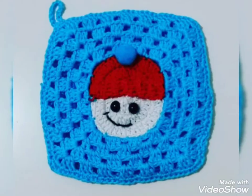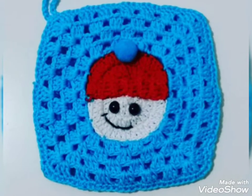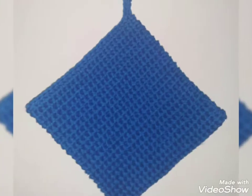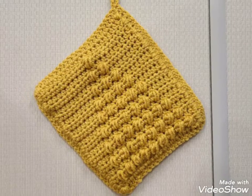First of all, thank you so much for connecting with me and liking all the videos. Viewers, you know all my videos are related to crochet. There are different kinds of crochet in all my videos.